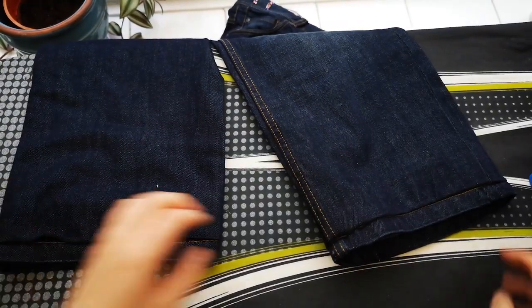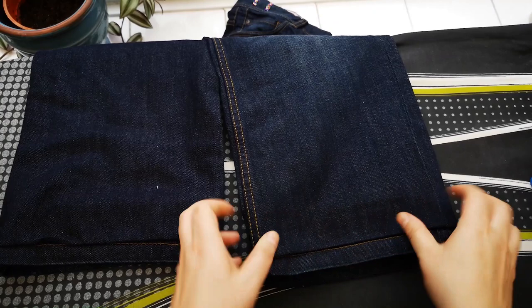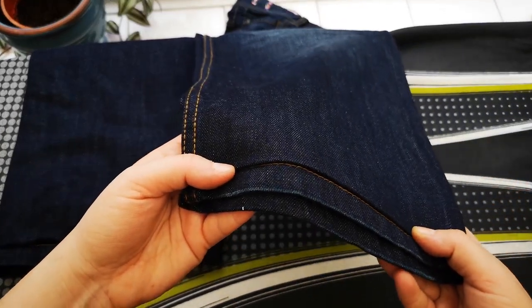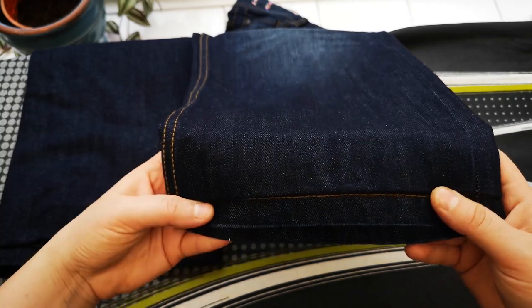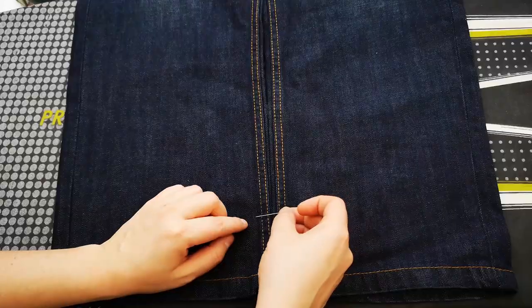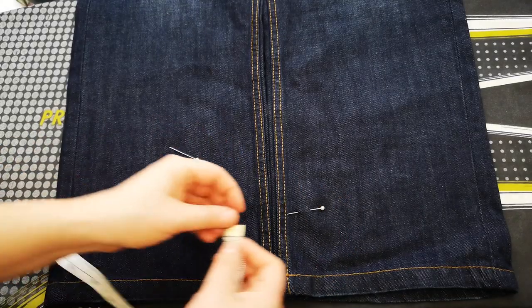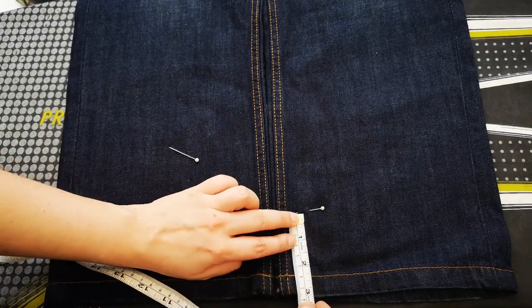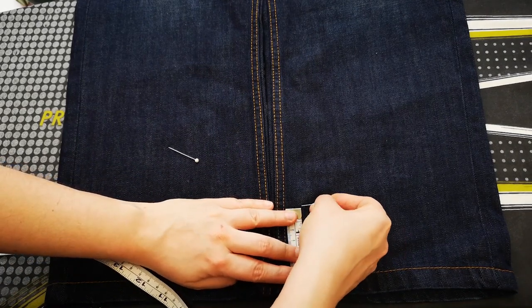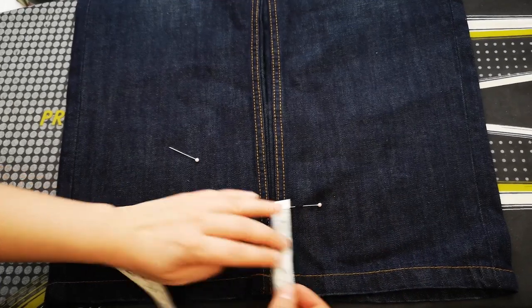The first thing we're going to look at is shortening jeans. You want to keep that detail at the bottom — jeans have really great details all over normally and you want to keep original details as much as possible. The first thing we need to do is measure from the hem up how much we want them shortened by, and you need to do this on both legs at the same time.